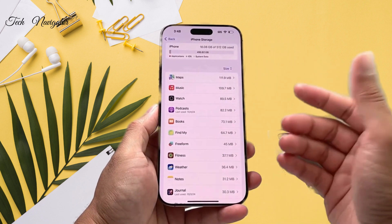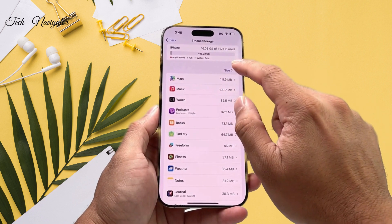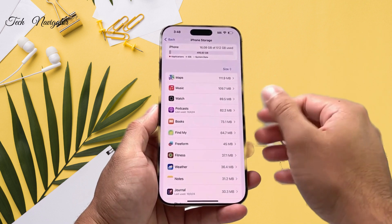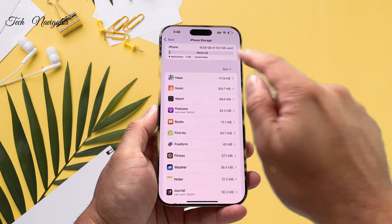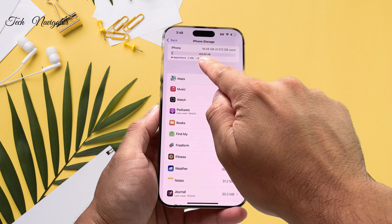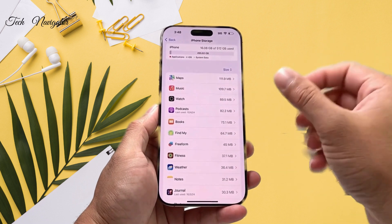Sometimes when you don't have enough storage, when you try to open an app it becomes frozen or stuck, and it seems like the screen is stuck — but that's not the case. If you're down to the last couple of gigs, try deleting apps you don't use.